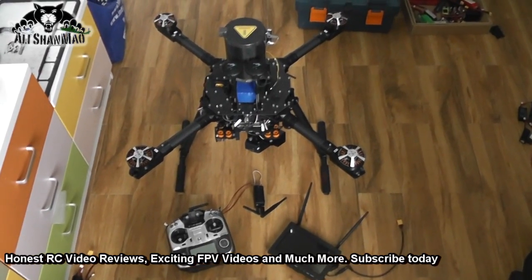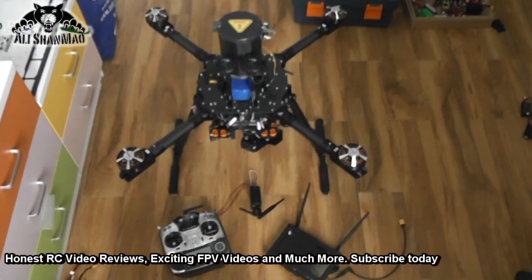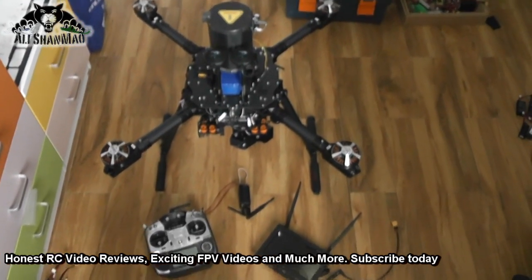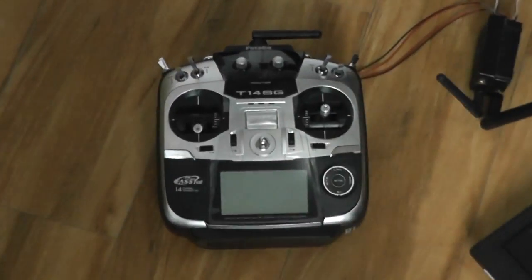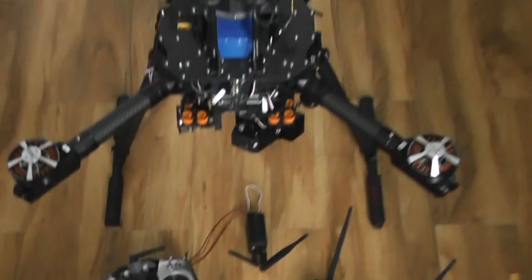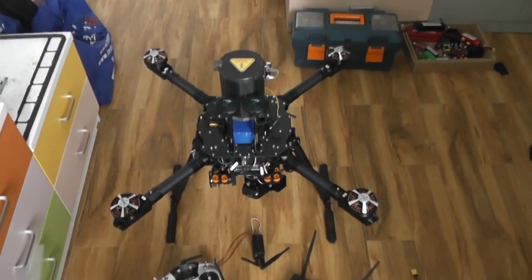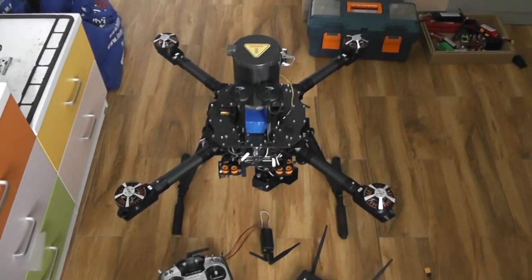So let's first take a look at the quadcopter, talk about its features and components, then we will power it on and I will show you the radio controls, switch assignments, how to control different things, and of course how the camera gimbal and zoom work.